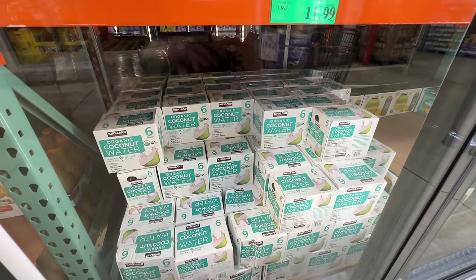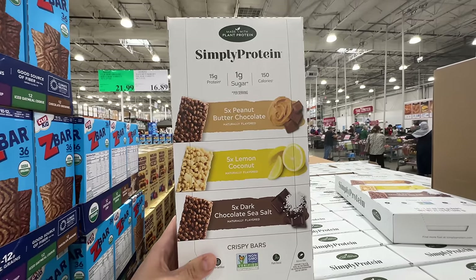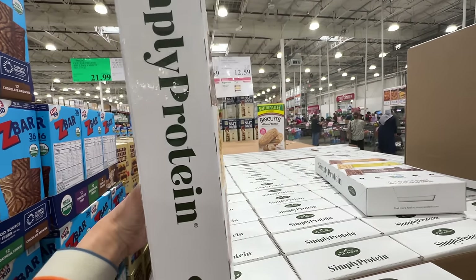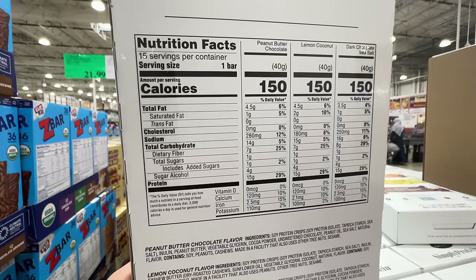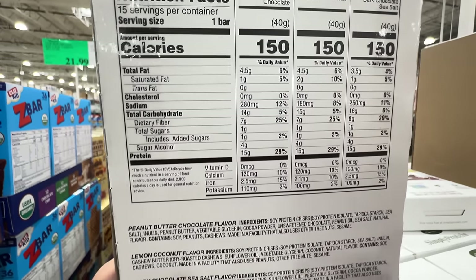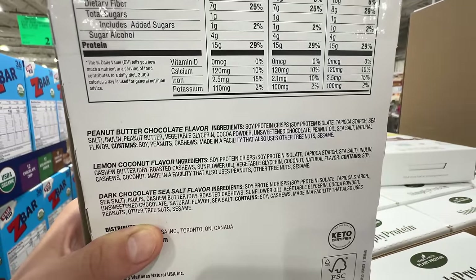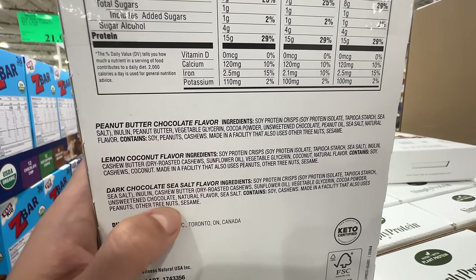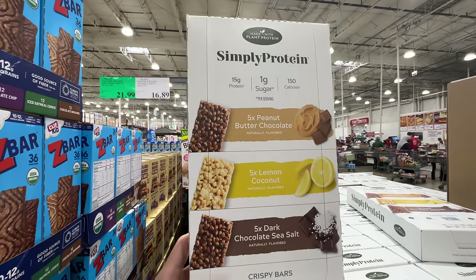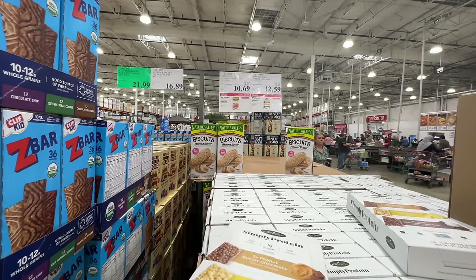The Simply Protein bar is on sale — $5.40 off at $12.59. My favorite flavor is lemon and coconut, which actually tastes really good. It has four grams of sugar alcohol, 15 grams of protein, no added sugar, and seven grams of fiber. The main protein is whey protein isolate. It does have sunflower oil in the lemon coconut flavor but probably a minimal amount. It's on sale and better than a lot of products on the market.